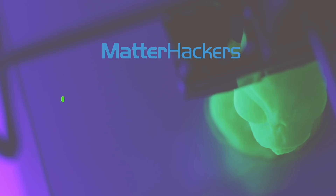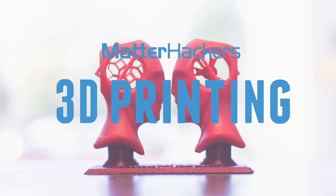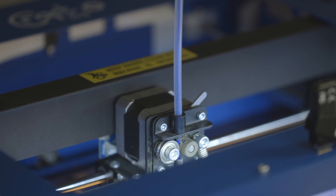Hey guys! Welcome to 3D Printer Anatomy. I'm your host Alec and this week we're gonna talk about extruders. To pull filament off a spool and push it into the hot end, there is a motor with a gear attached to it and this is called an extruder, and sometimes referred to as a cold end as well.